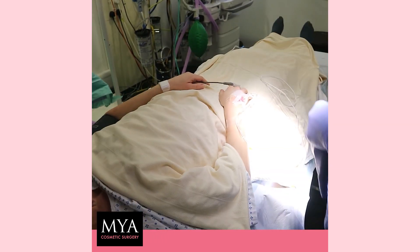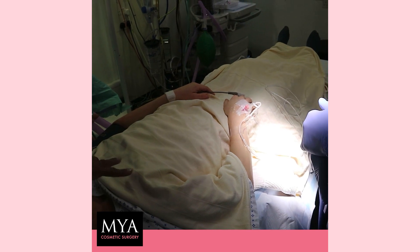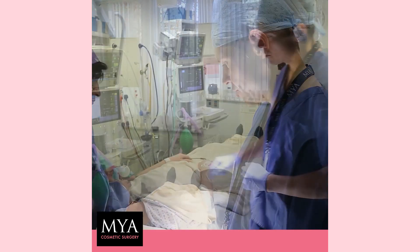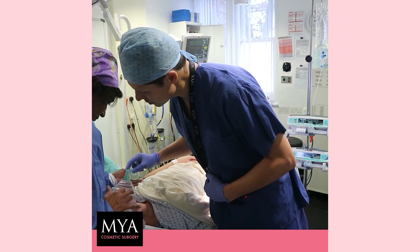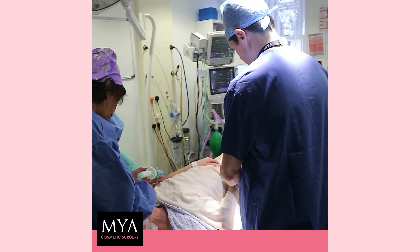That will take you off to sleep in about a minute or two. So think of something really, really nice and we'll see you very soon when it's all finished. Happy thoughts. Open your eyes for me. Nice deep breath. Nice deep breath. Nice deep breath — just get your breathing going a bit.